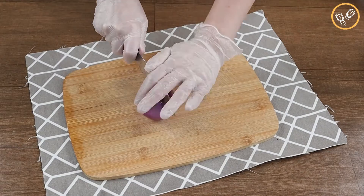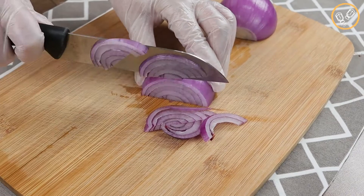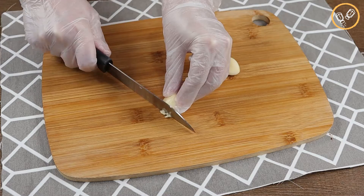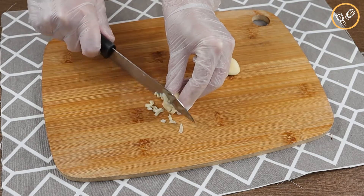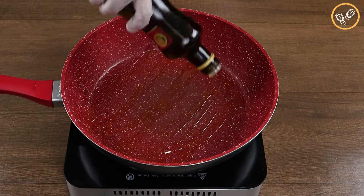Now let's chop one onion in very thin slices just like this. Then let's cut three cloves of garlic, and in a frying pan let's add two tablespoons of olive oil.